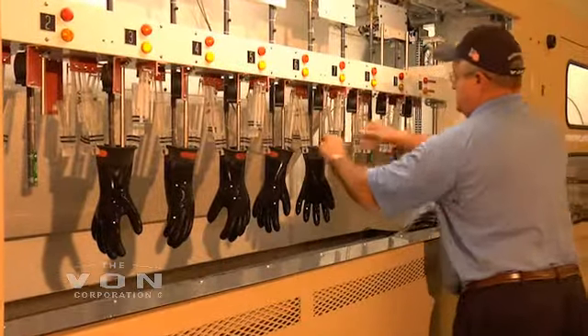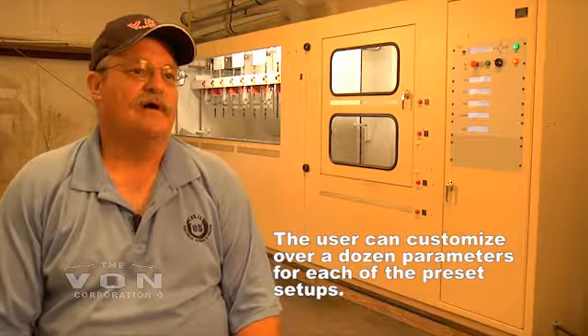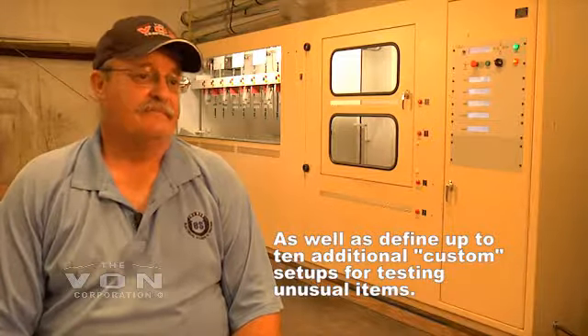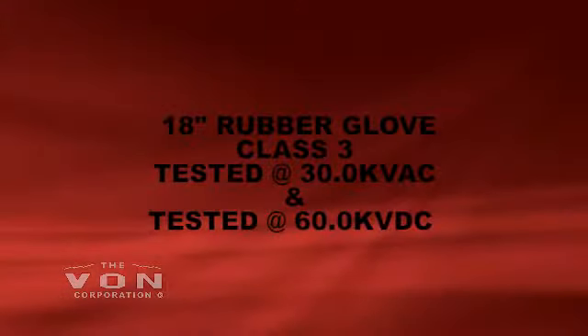What sold me on this machine was how easily it is to change from gloves to sleeves to blankets to line hose to hoods. One day we'll have several rubber gloves to test, and the next day someone wants to bring in temporary jumpers that need to be tested. So instead of having to buy several different machines, we've bought one testing unit and we're ready to test.